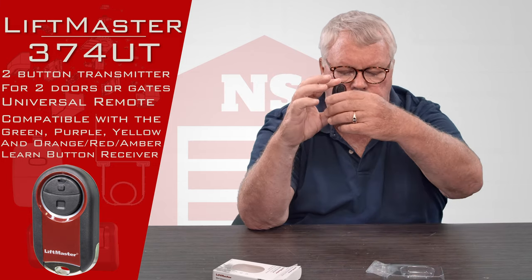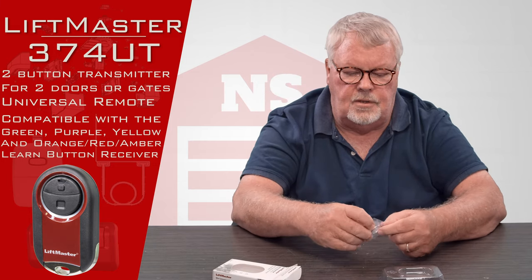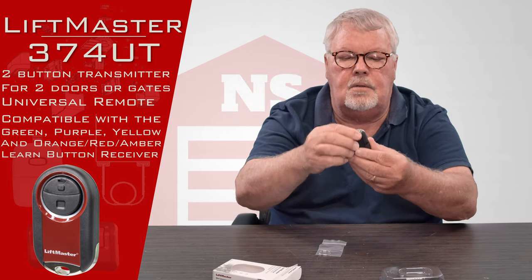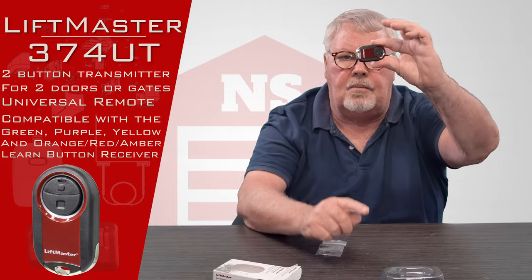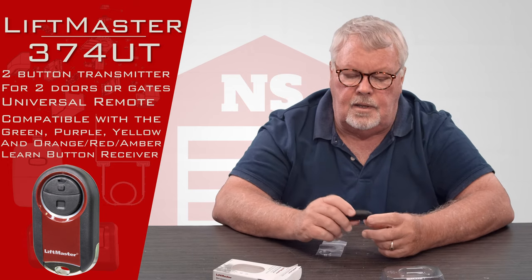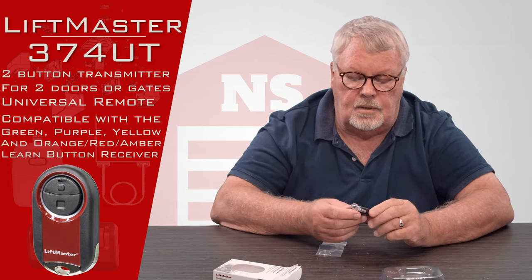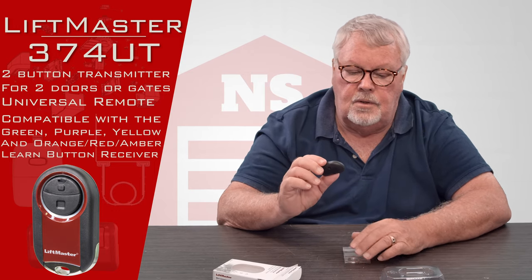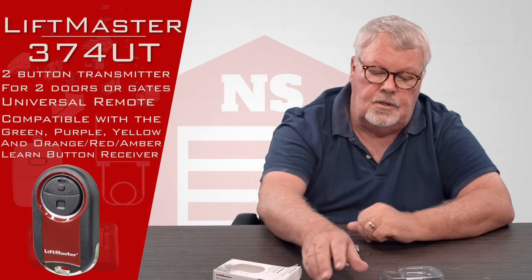This is also a small keychain version. In the package will come a little ring that you can slip on to the bottom of the transmitter, and you can hang it from a keychain or pound a nail on the wall and hang it on that — use your own ingenuity there.